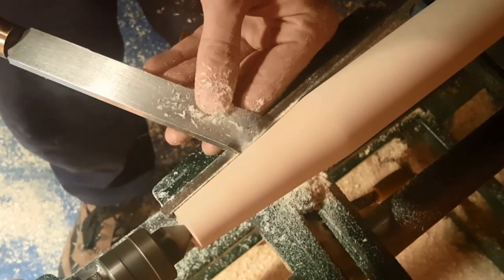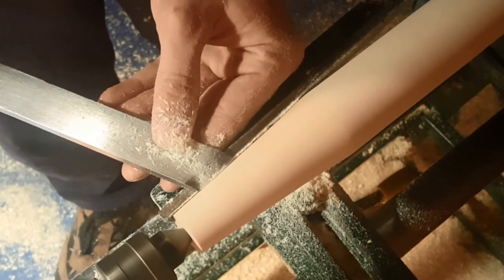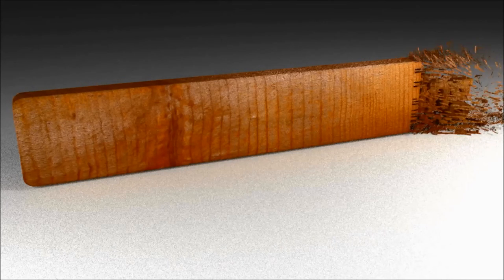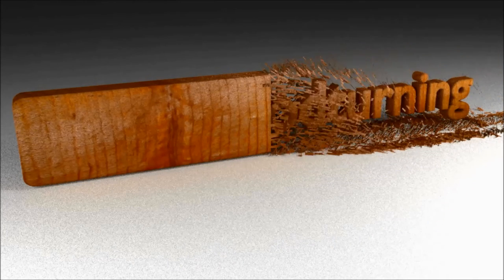This is a really good way of getting clean straight lines. Thank you again for watching and I'll see you in the next video.